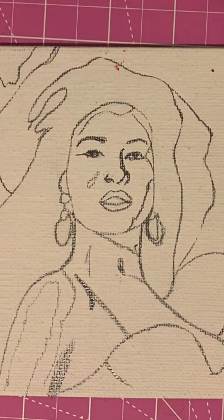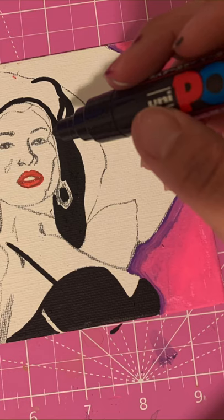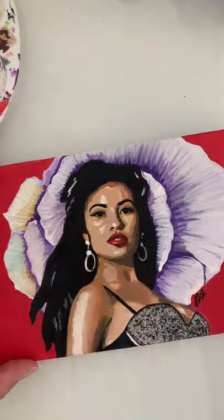Hey everyone, it's Clarissa Mariposa and this is a miniature painting I made of Selena Quintanilla. I first outlined it with pencil and then I painted it.